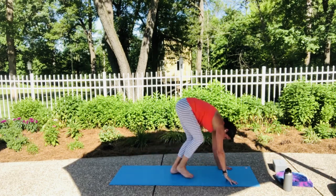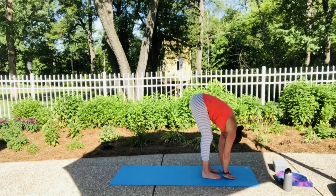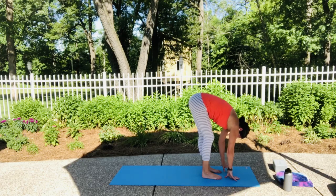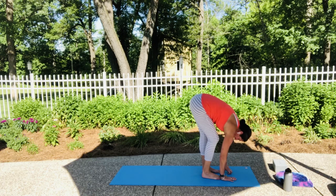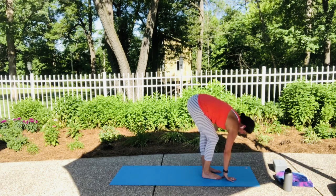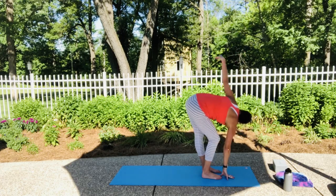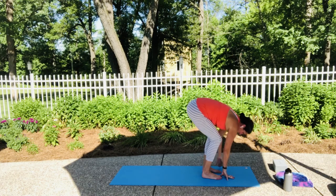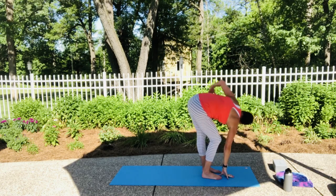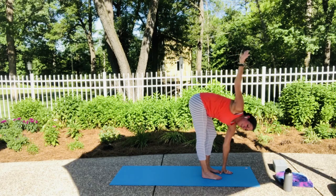Let's walk forward again to find that forward fold. This time let's go ahead and straighten our right leg — planting our left hand, bending our left knee — and lift that right arm up to the sky. Release it back down. Inhale the left arm up as we straighten that leg. Release it back down. Inhale right arm up, straighten the leg. Release it down. Inhale left arm and leg up. Soften on down. One more on each side.